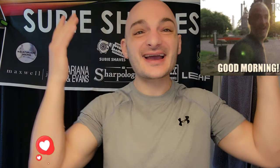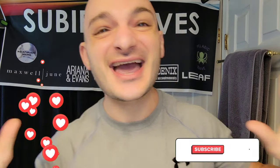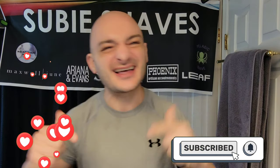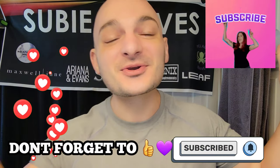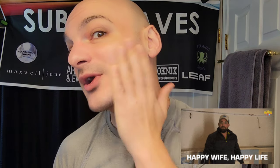Good morning and welcome back to another SubiShaves video on a beautiful morning — hashtag Team All Blade, hashtag No Blade Left Behind. Check it out — who is this stubble SubiShaves imposter? I couldn't handle it anymore; wife said get in there and take it off. So we're at the stubble. I like this look, but don't worry, we're going to get the beard to come back.